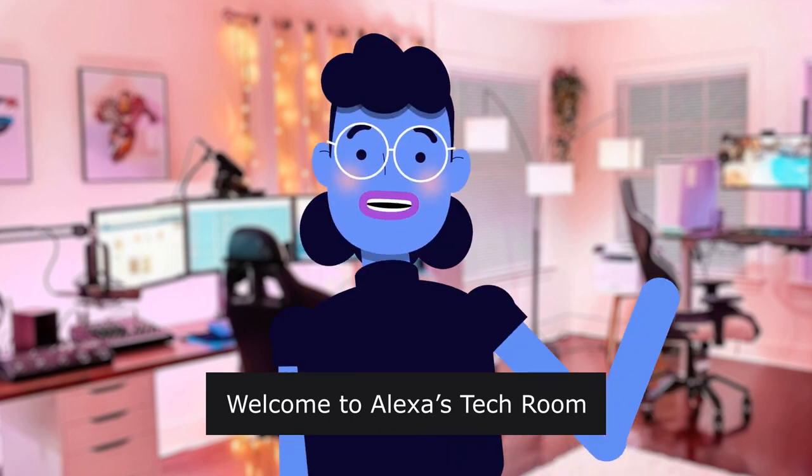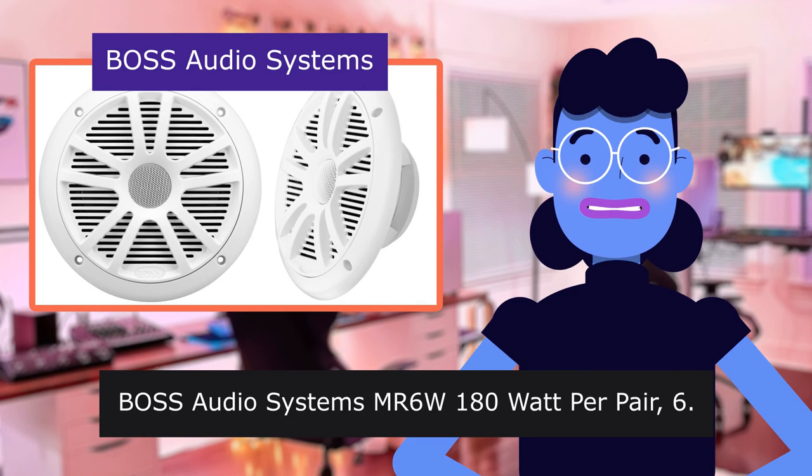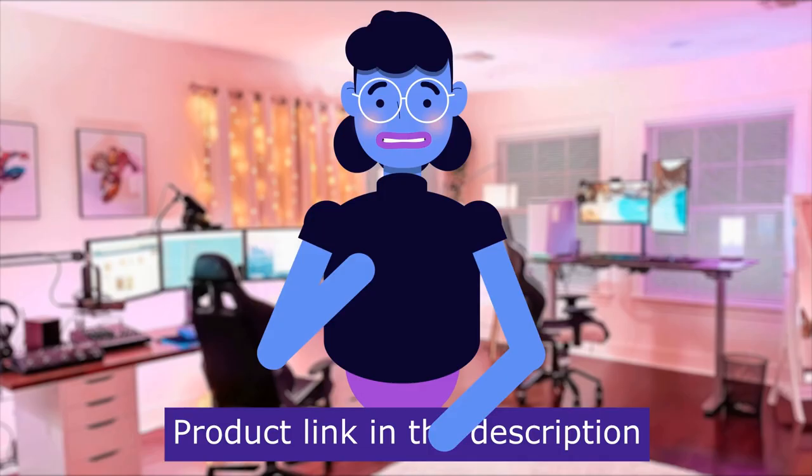Welcome to Alexa's Tech Room. Good sound considering the very low price. Boss Audio Systems MR6 180 Watt, 6.5-inch speakers. This item is sold by Boss Audio Systems. Product linked in the description below.